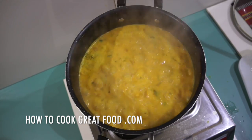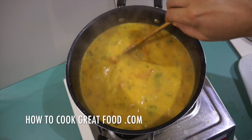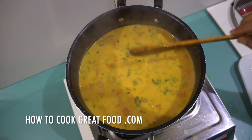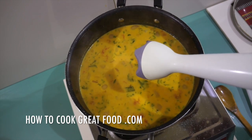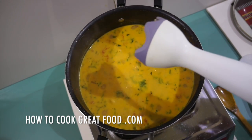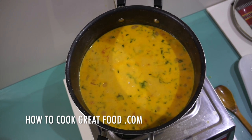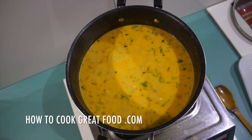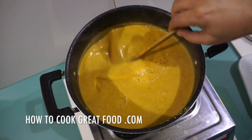Off goes the heat. That's looking wonderful. We simply need to liquidize this now. I use one of these stick blenders that goes right in and gives it a whiz — very convenient. If you haven't got one, get one; they're cheap as chips and brilliant. Or you could use a food processor. Let me just smooth it out for a couple of minutes.